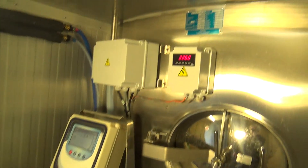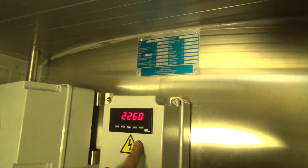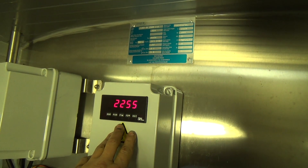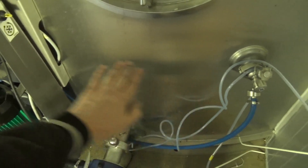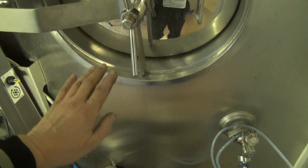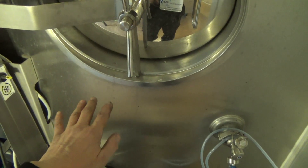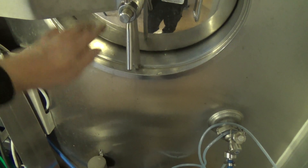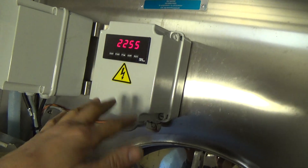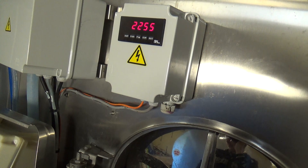That's the controller and everything — we've got a level sensor so we know how much milk we've got. When that gets up to 5,000 litres, it kicks in the second unit. We've got a cooling plate on the bottom of the tank and then two bands. As the milk level comes up, it'll start on the bottom one, and then this box here will sense the milk's level rising and turn the other two units on in sequence.